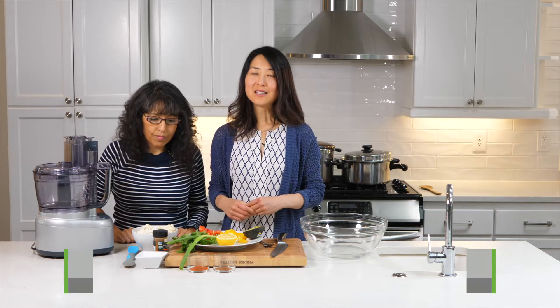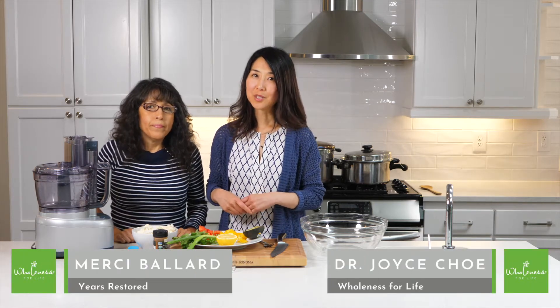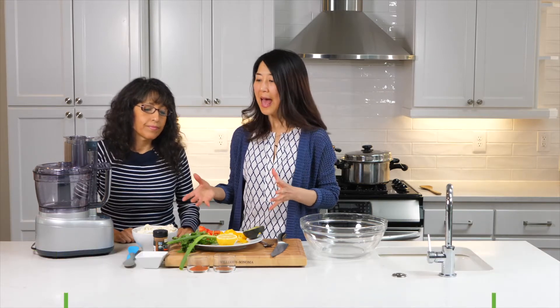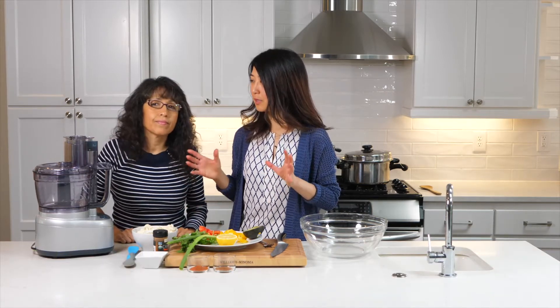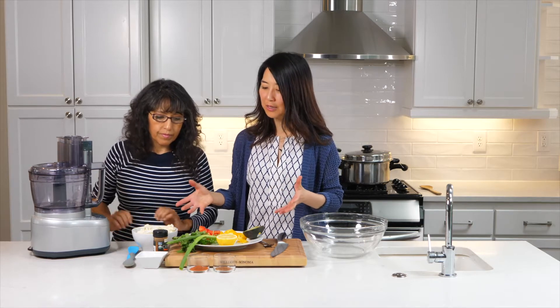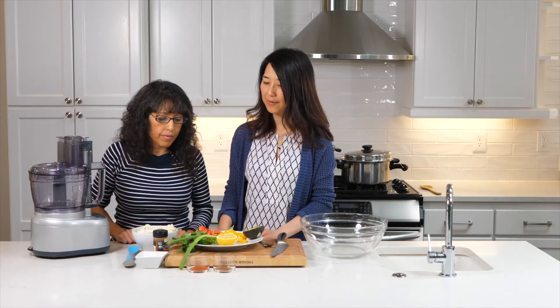Today we're going to talk about another use for cauliflower. Cauliflower is a pretty popular dish among people who do plant-based raw food, and there's something called cauliflower rice. We're going to illustrate that today — Mercy is going to demonstrate what she calls Spanish rice, which just has to do with the flavorings. Mercy, what are the ingredients and how much of what are we having today?